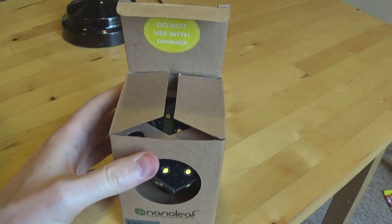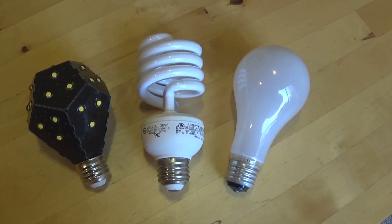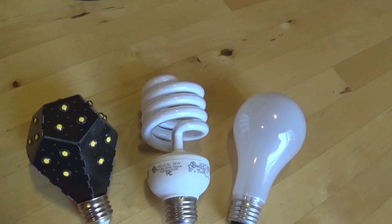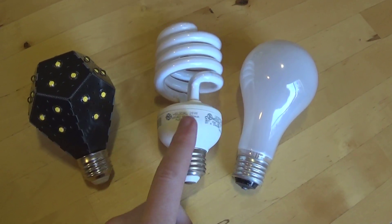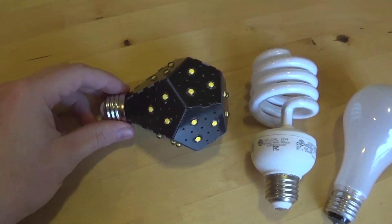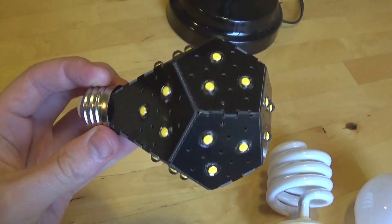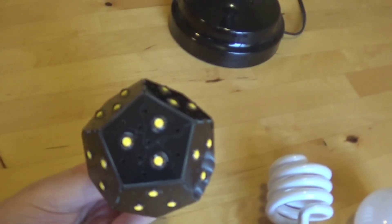I'm going to unpack this and then try it out. Here we have the three generations, if you will, of light bulbs and technological advancement: the conventional incandescent — a three-way — then a standard CFL, and now finally the Nanoleaf. And this is what it looks like up close, out of the box.